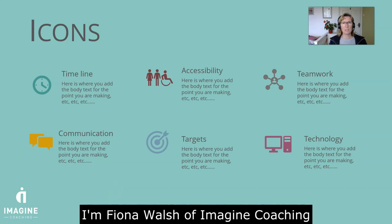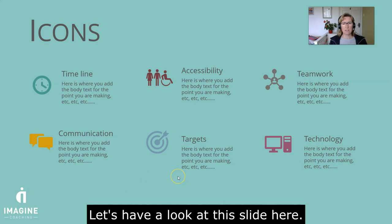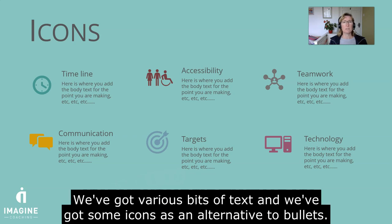Hello, I'm Fiona Walsh of Imagine Coaching and today we're going to have a look at how you can make your slides professional and polished. Let's have a look at this slide here. So nice looking slide. We've got various bits of text and we've got some icons on there just to make it a little bit different from using bullets.